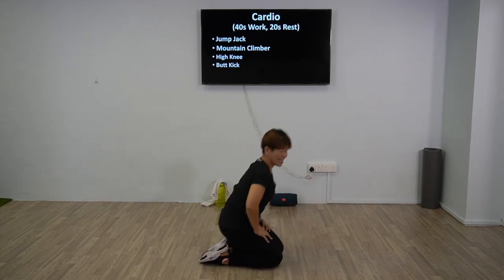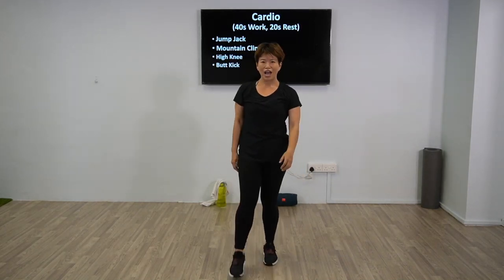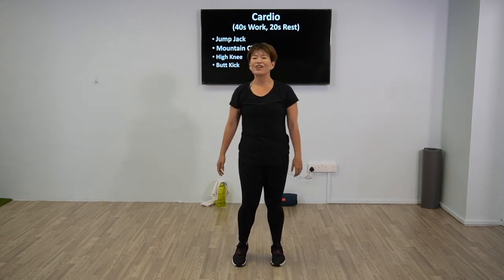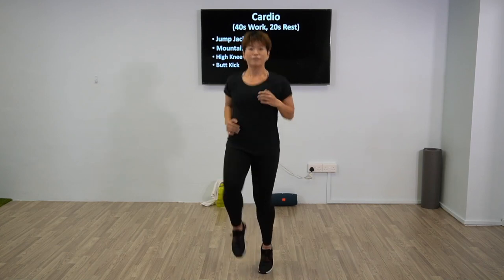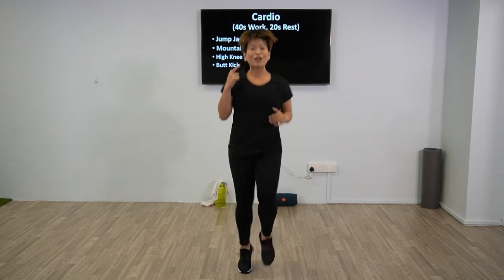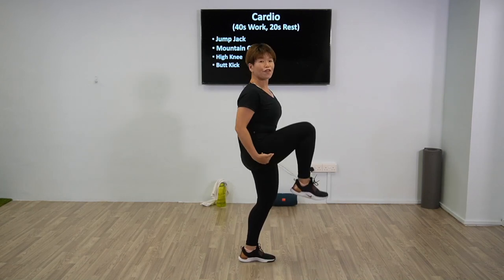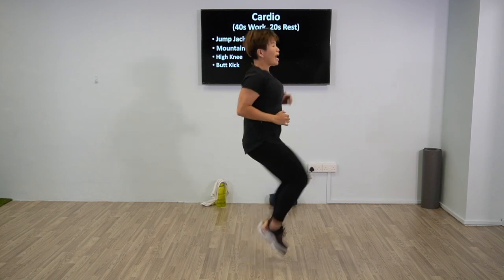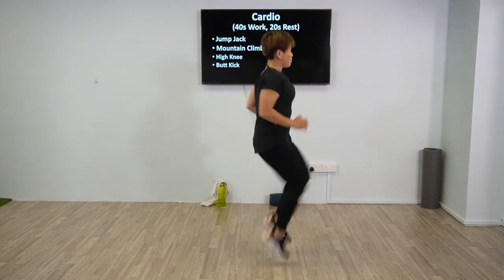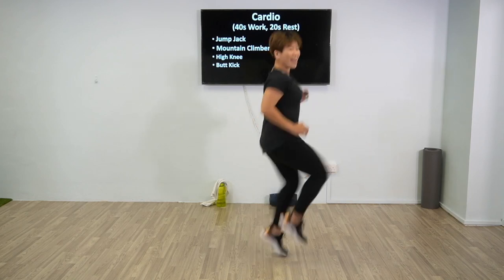Good job, now we're going to come back up for your third exercise: high knees. Shake it off if you need — take a breather. Don't forget your smile. Are we good? 5 more seconds, 3, 2, 1, high knee up, let's go. Remember your regression — just lift your legs as high as you can. For progression, as high as you can. Let's go, 3, 2, 1 — high knee up, we are not stopping. 5 more seconds, and rest.